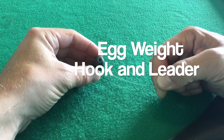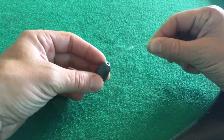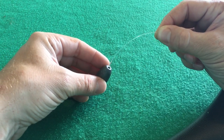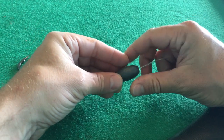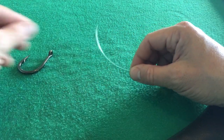You're going to use an egg weight that has a nice open round hole and it's going to be able to thread onto your line like a bead. So we're going to insert that weight onto that leader line and leave a nice little tag end to attach to our hook.